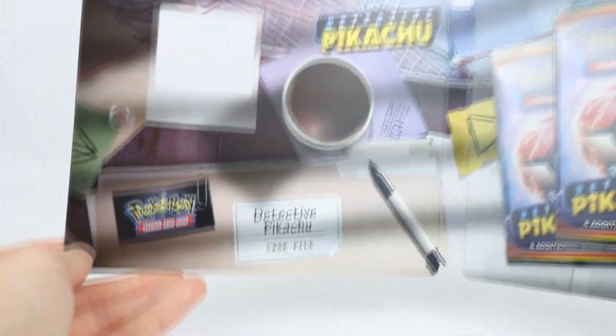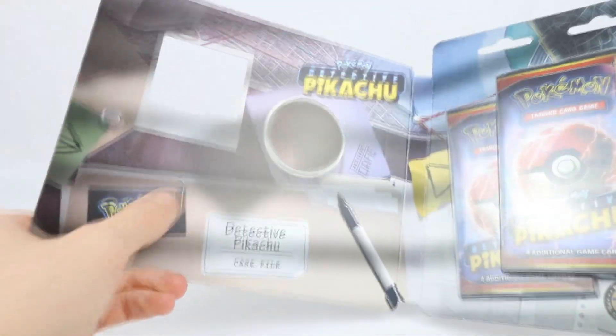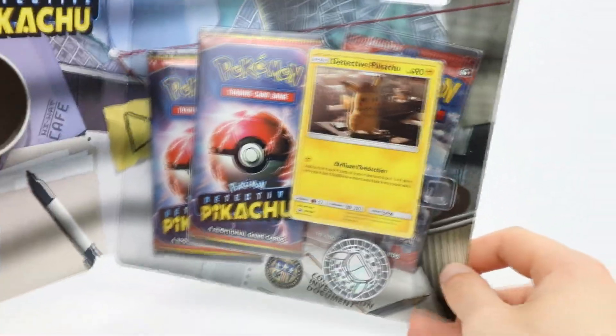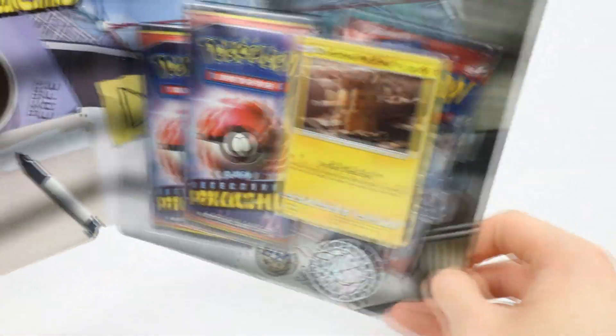What I love about this is it's just on a little clip here - that's fantastic. Open it up and it is basically like one of those little paper case files that he's got all over his floor covered in coffee. There is everything that you get inside.